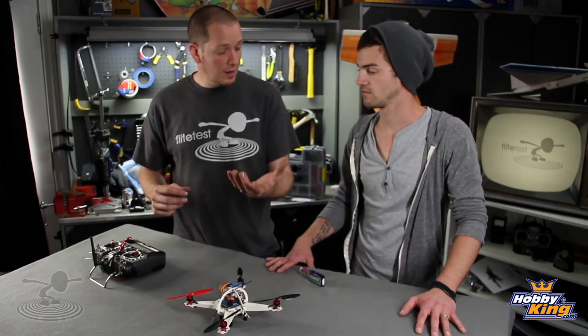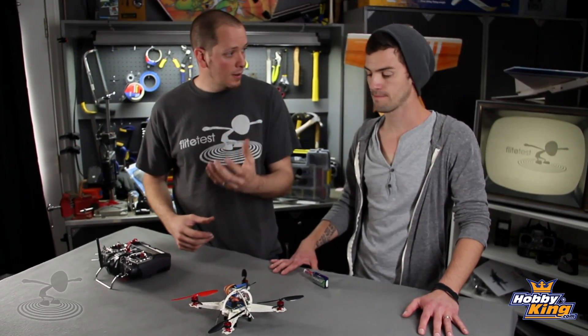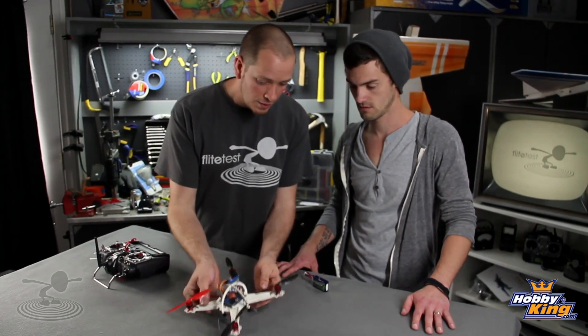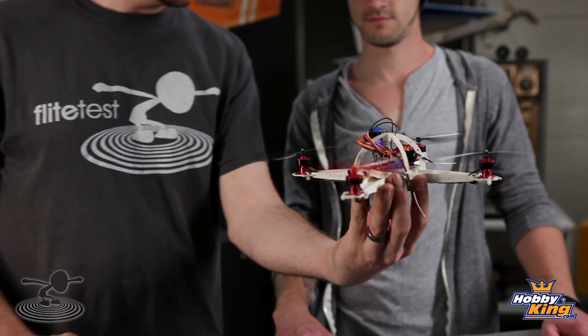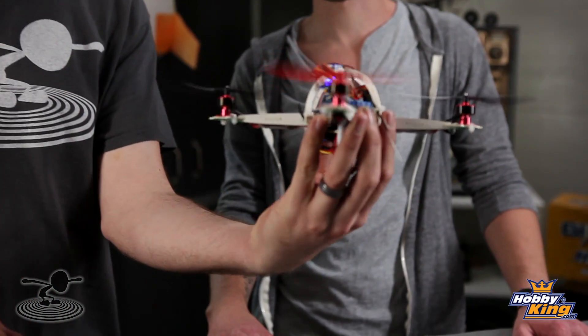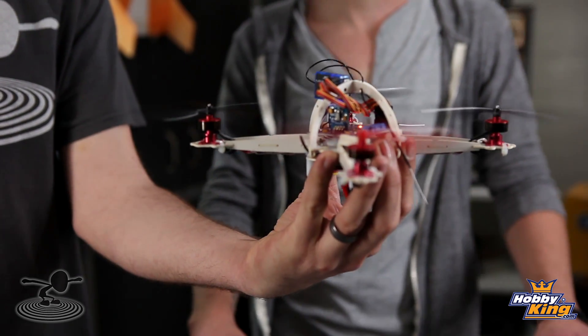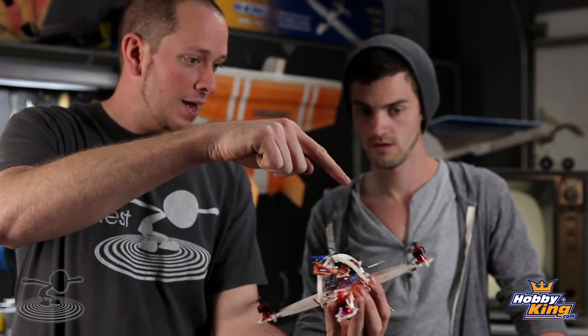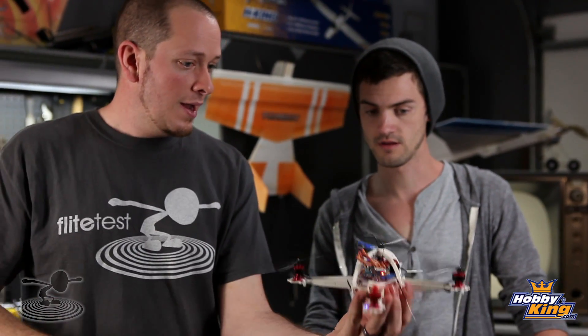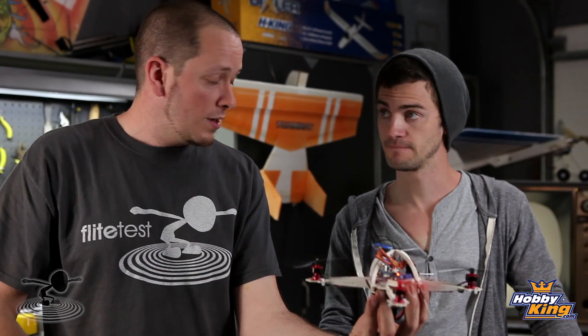When you get your gyro set up, you'll want to hold it in your hand, fire it up, and make sure everything is acting properly. Arm it and throttle up really lightly. Any time you move it, you don't want to feel that prop on that axis fighting against you — that's how you know it's working. You'll see this one winding up, this one pulling down, and with rudder you can see two motors counteracting it.